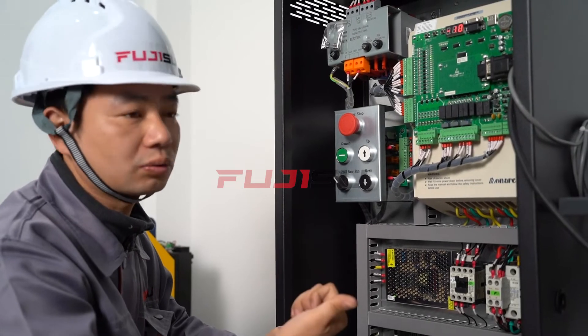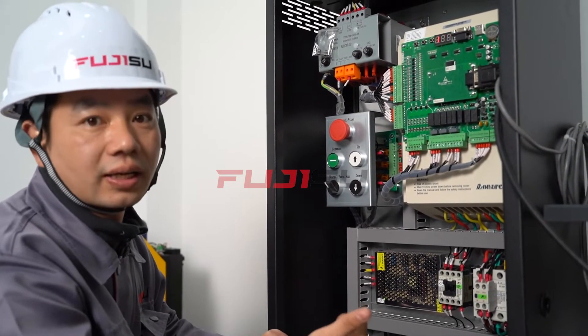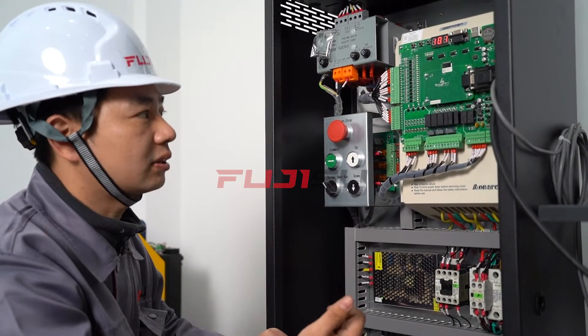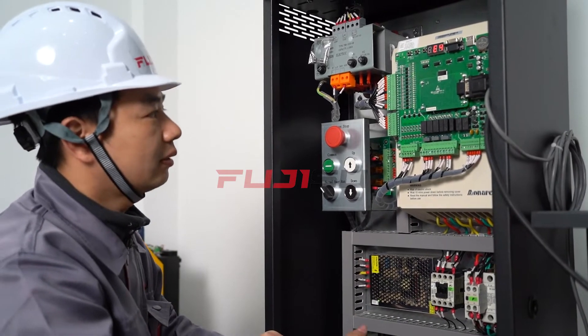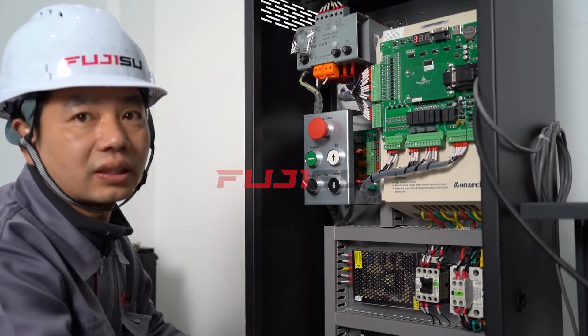For example, from the controller we can see X25, X26, X27, X28 — these are strong electricity inputs. X25 is the safety circuit, and X26, X27, X28 are door lock signals.